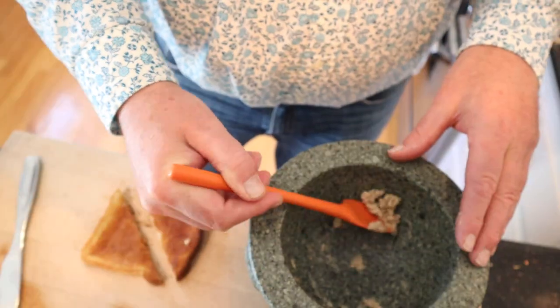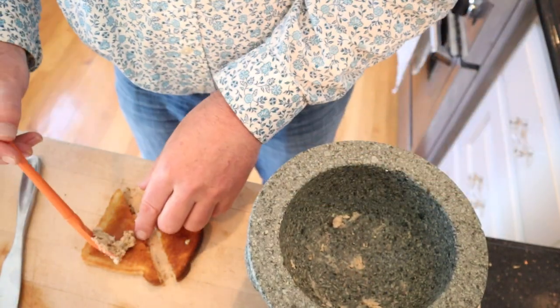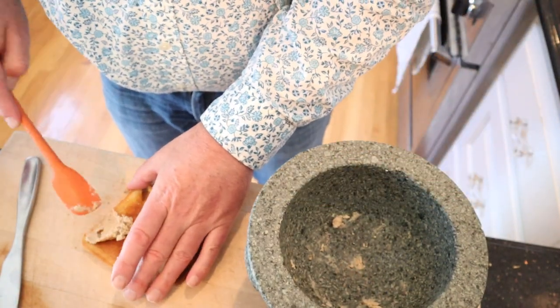Next, we butter our toast and we put our paste onto the toast in a thin layer. Okay, let's give this cheese and anchovy sandwich a go.